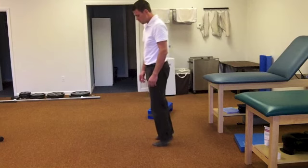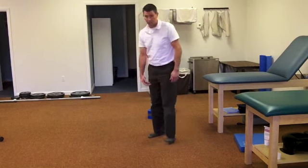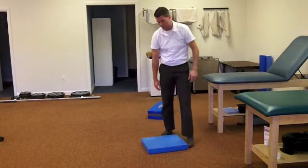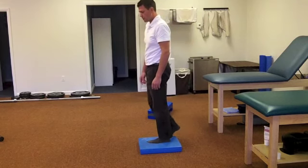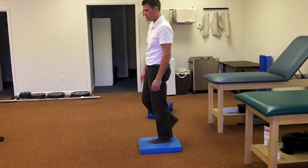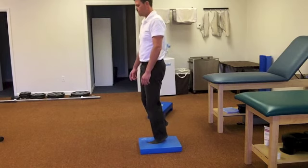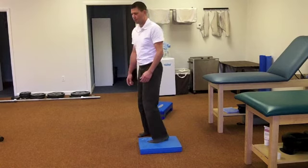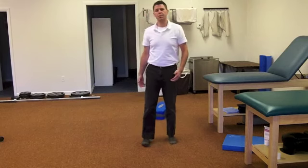Once you can come up on your toes and balance there, make the surface more unstable. I have a little balance pad here. At home, you can use a pillow or something like that and just stand on that surface with your other leg in the air. Eventually, you can come up onto your toes and try to stabilize a little bit more through there.